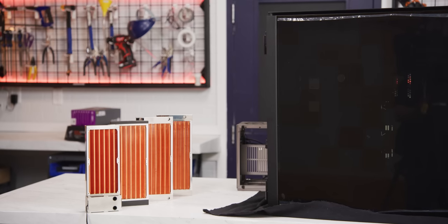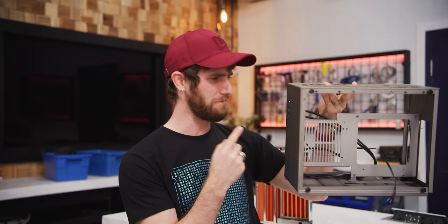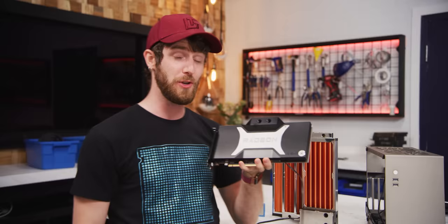Four dual fan radiators is more than enough cooling for even the most powerful gaming systems today. But who can afford both the kind of monstrous case that can hold them and the team of people required to move it around? By the time this video is over, this tiny $80 mini ITX case that I've never even heard of before is going to have four rads, a 12-core CPU, and an RX 6900 XT crammed in it, all for your viewing pleasure.